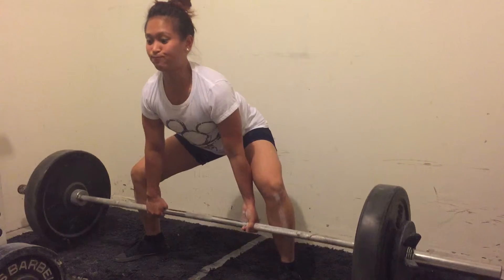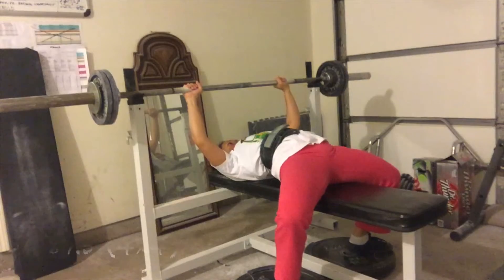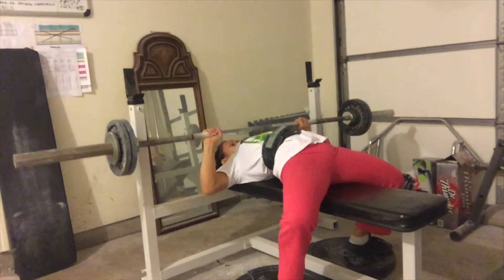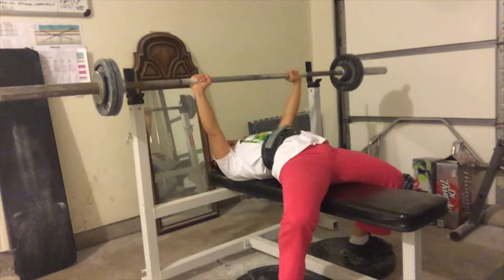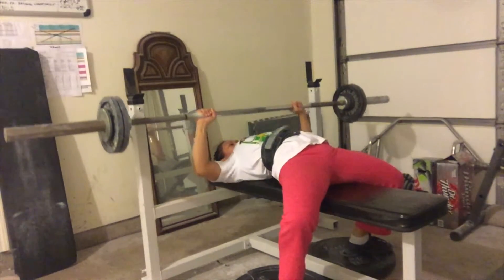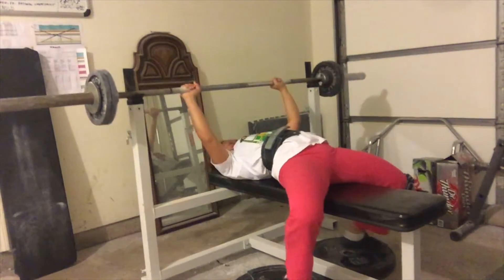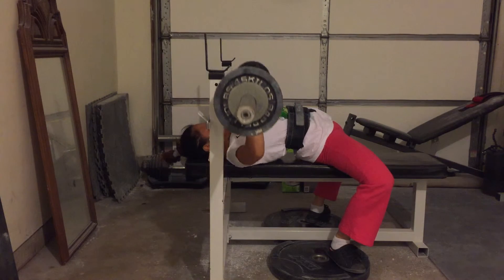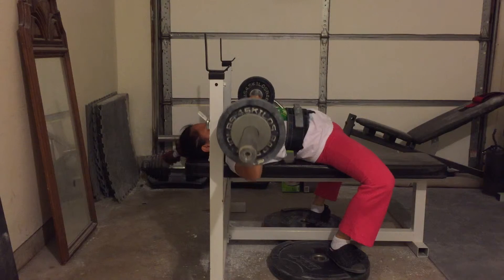For pause deadlifts, these four weeks of training it's going to be 160 pounds — my previous four weeks were 155, so it's always progressing. Moving on to the last training day this week, which is bench press. It's an easier week, but I still have to be focused. I can't afford to hurt myself because nationals is right around the corner.